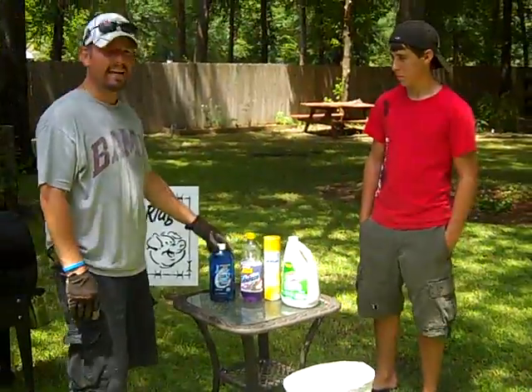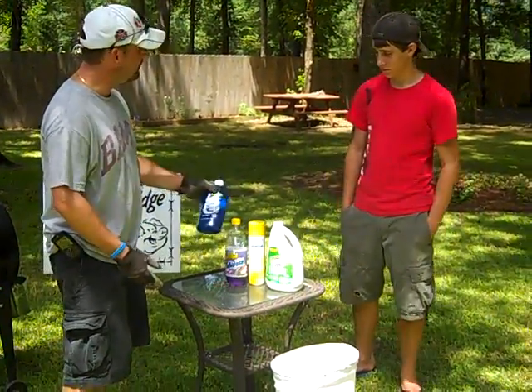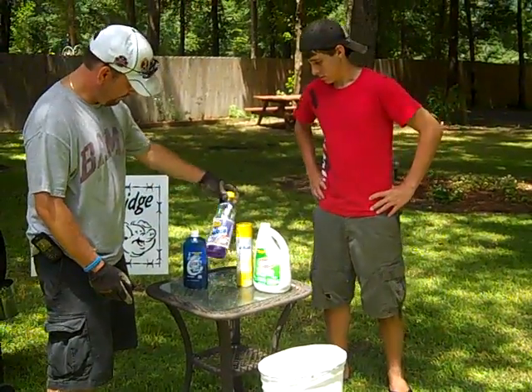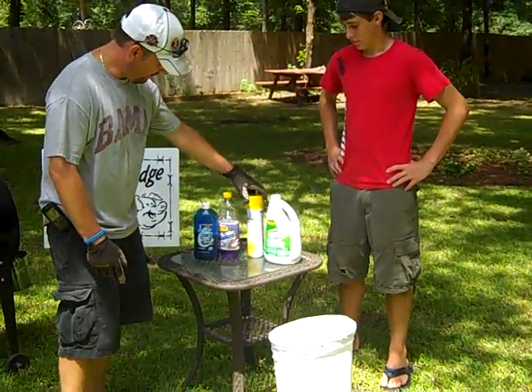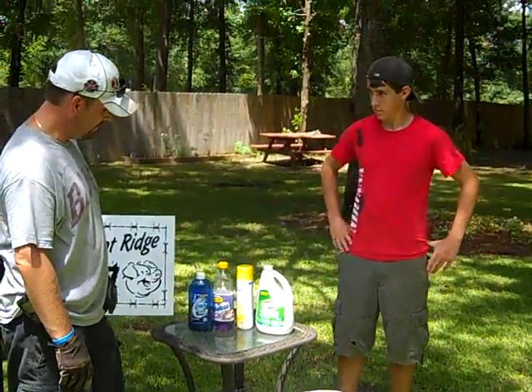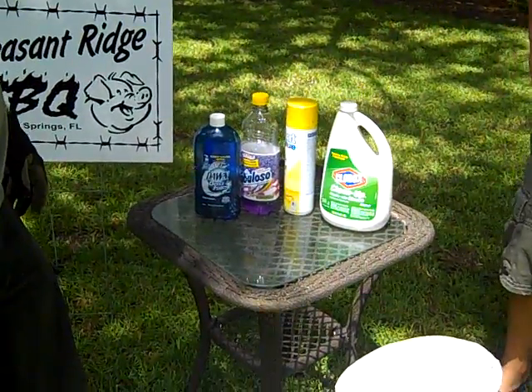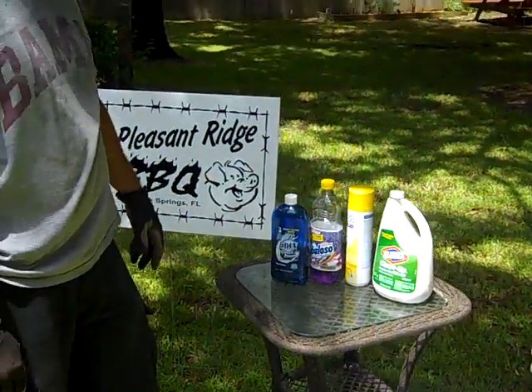Now fortunately today we've got all kinds of wonderful products. Here's some Dawn that's supposed to cut grease, Fabuloso, different kinds of foaming cleaners, and some Clorox cleanup with bleach. Now all those are designed to cut grease and to really make things clean and nice and shiny.